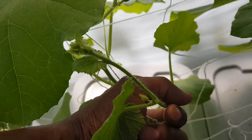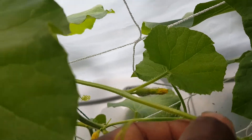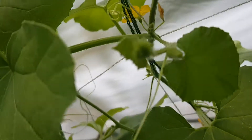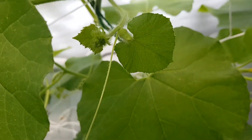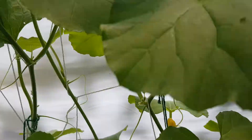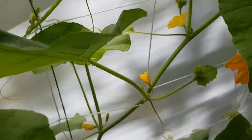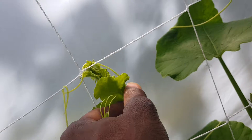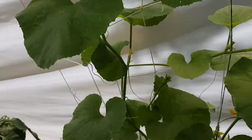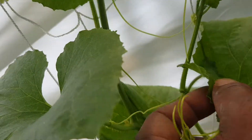Not sure what this vine is, however it's coming along. Definitely getting some healthy fruit sets, all the way up the vine. This one happens to curve over — it's doing alright. This thing is doing crazy — man, you're just putting on hella fruit.